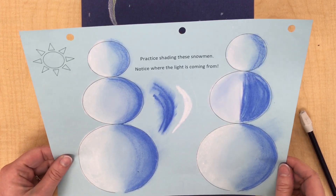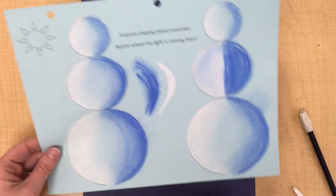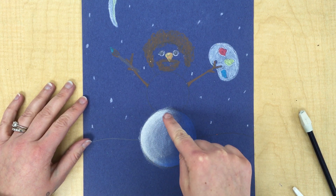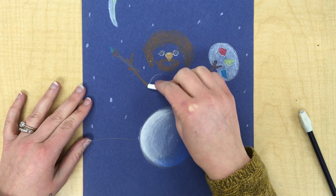Once you've finished your practice paper and you've gotten it approved by the teacher, you can start shading and highlighting your final snowman. I already did one of the snowballs down here and now I'm going to move on to the middle one, the medium size one.